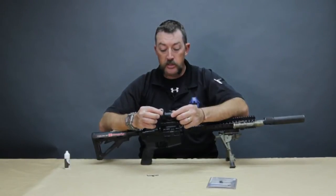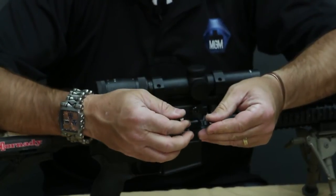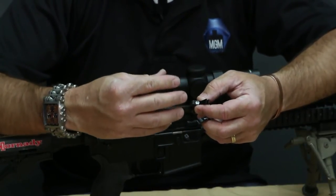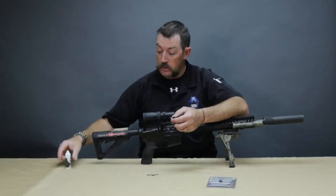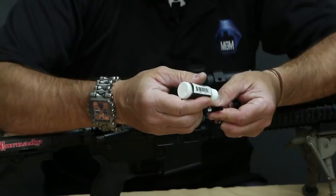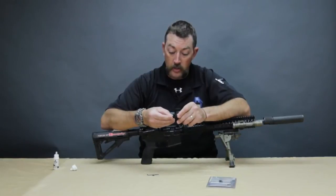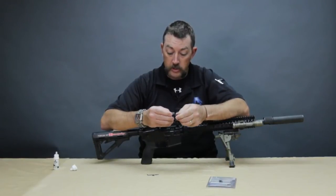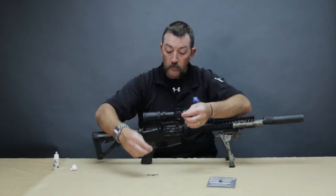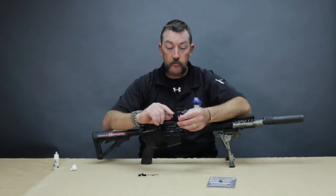Next, on these ball and socket designs, push the two pieces back and forth a couple of times to make sure they'll move freely. When we machine these, the tolerances are really tight, so you want to make sure those pieces slide together. You can also put a really light drop of oil on the socket side, then push the two pieces back together a couple of times — that really frees things up and makes them move nice and easy.